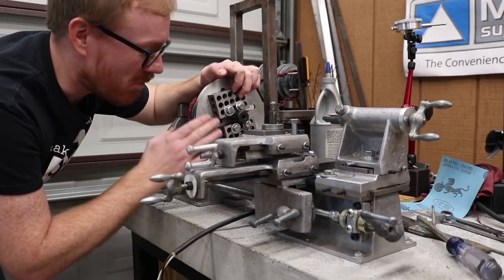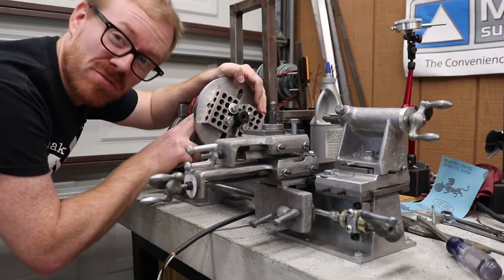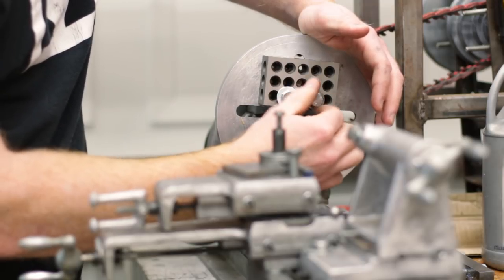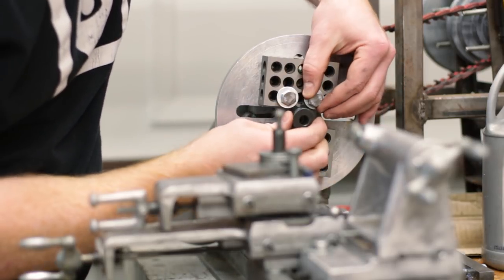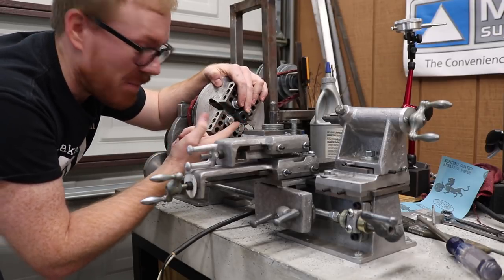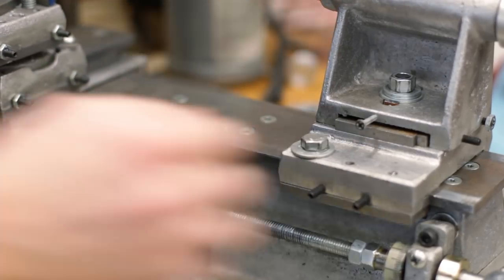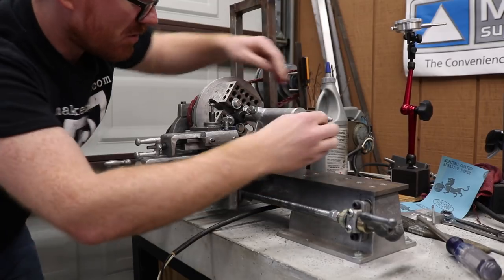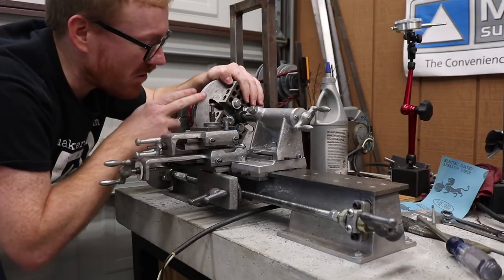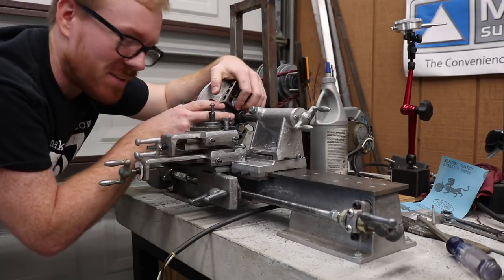I really like these 1-2-3 blocks that I picked up. They've got some threaded holes that allow me to fasten them to the face plate, and they've also got threaded holes on the other side, which allows me to have a lot of flexibility. In this case, I just used some bolts and some washers to fixture this pinion gear onto the face plate, and I pretty much just centered it up using the tailstock to put the center into the hole on this pinion gear, and then I clamped down these bolts.